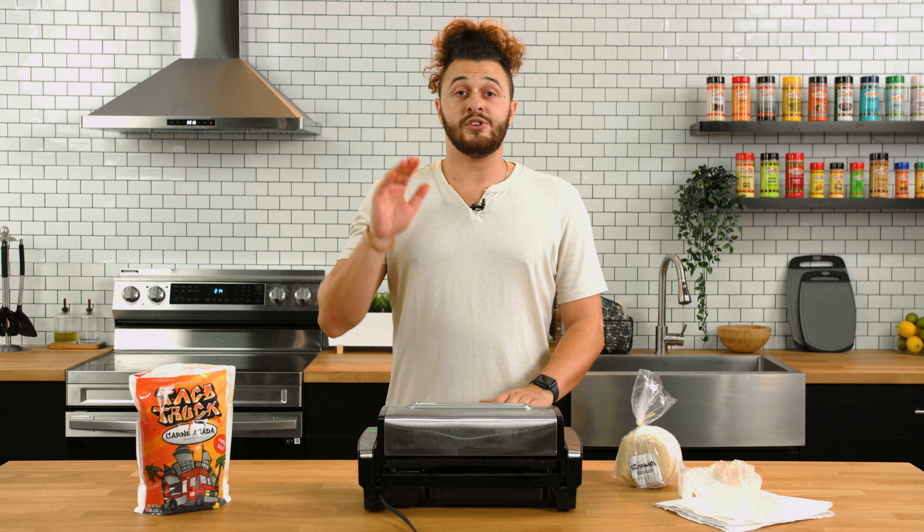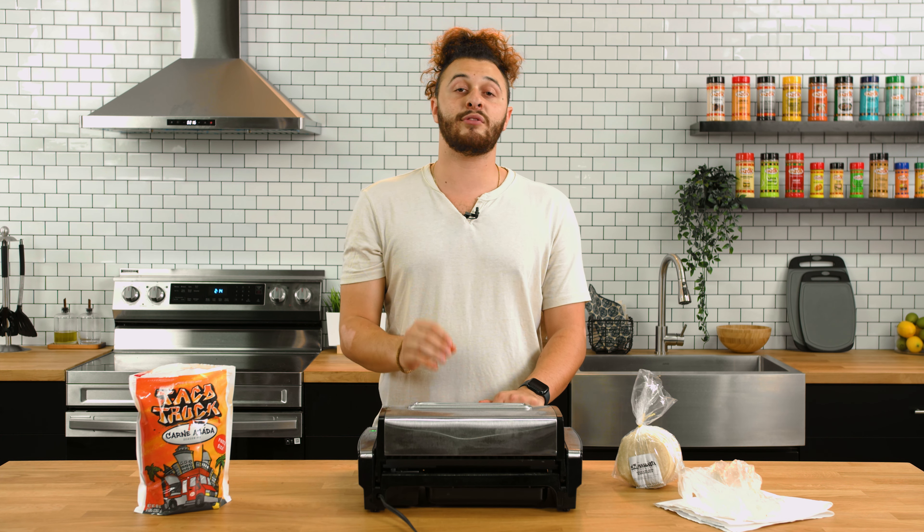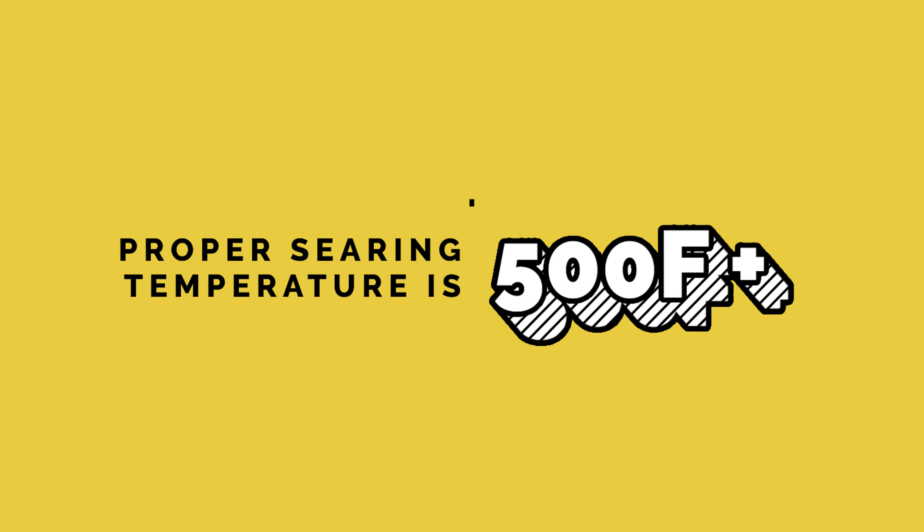While those flavors are getting to know each other in the fridge, let's prep our grill. We have our grill on the tabletop. The optimal temperature for cooking this is around 350 degrees Fahrenheit. That being said, if you're more used to seeing the charred edges and char lines, you're going to want to sear it first, and that's what we're going to do today. So to be a proper searing temperature, we're going to want it about 500 degrees.